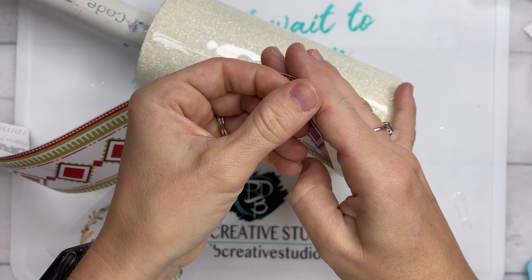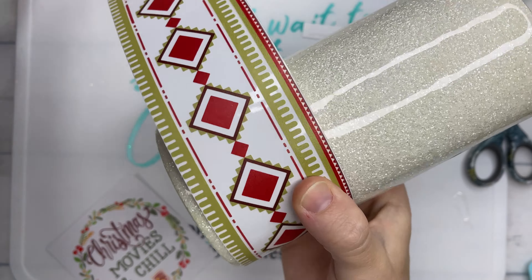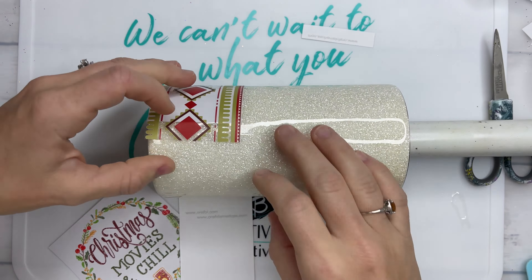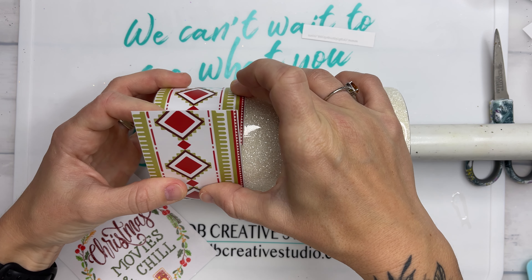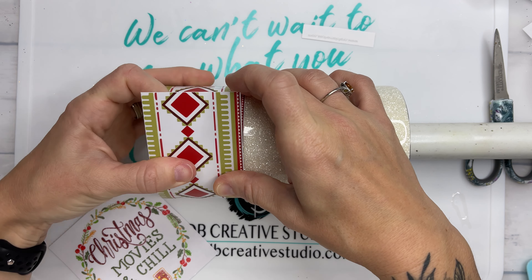I'm just going to double-check that this vinyl piece is going to fit in the section that I want it to — I want plenty of room for my decal to fit up above this piece. Once I've rechecked that, I'm going to cut off a little piece of the backing from my decal so we can use the hinge method. Once we have this lined up on our tumbler, press that exposed piece down, and then as we press the decal down we're going to work the backing off on our way around the tumbler.